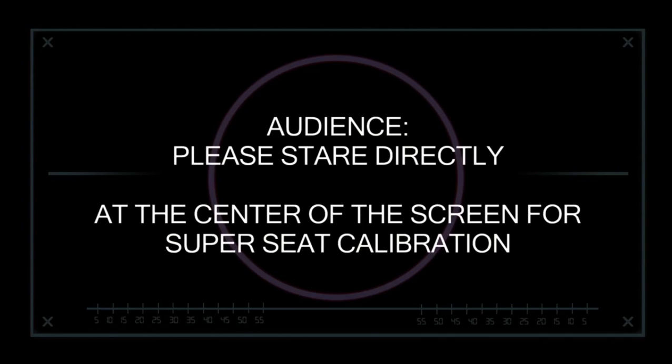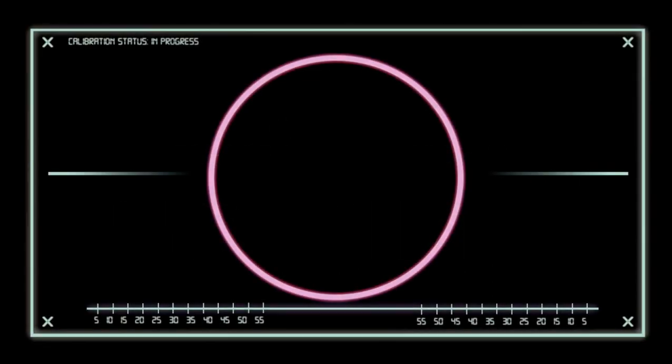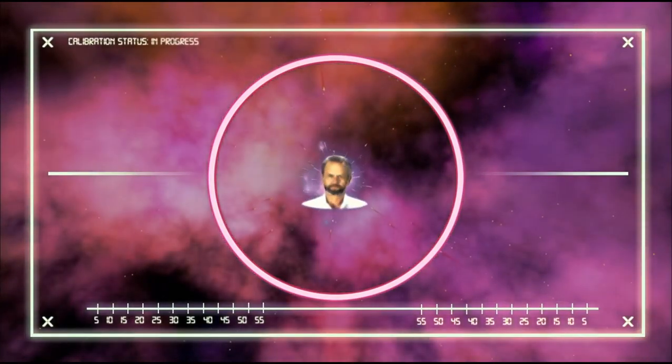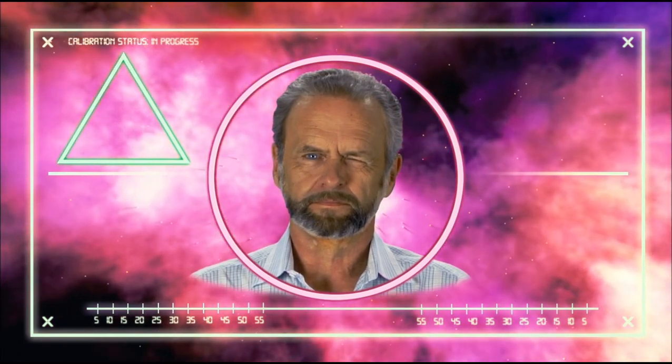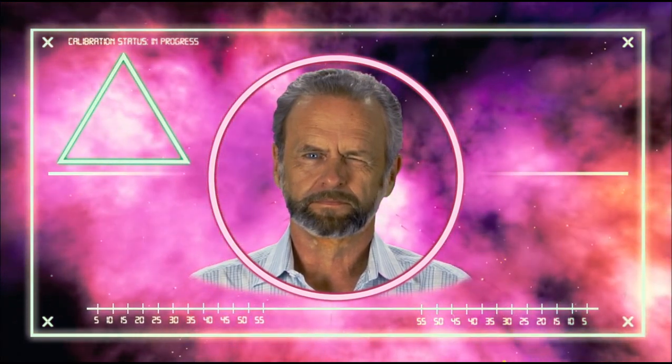Audience, please stare directly at the center of the screen for Super Seat calibration. Close your left eye. Now, rapidly open and close your left eye, like this.